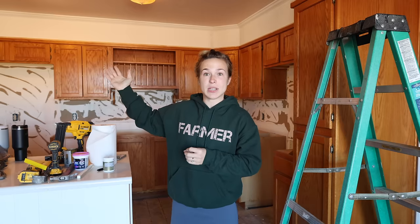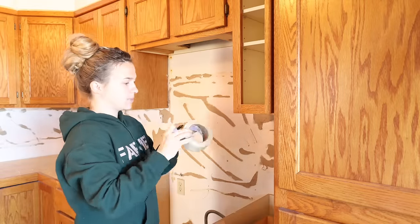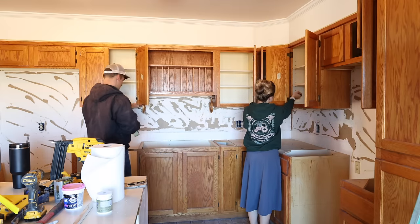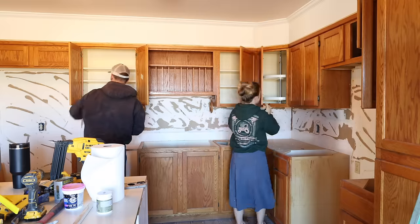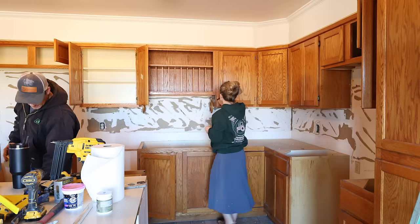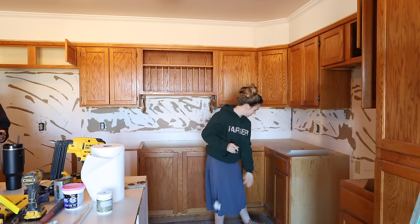Jalen has been building these cabinets all the way up to the ceiling and also working on the island. This morning I'm going to start taking down all of the cabinet doors and I have to label each one so we know exactly where it goes. I need to clean the inside of the cabinets, clean the doors, and sand them so the primer can bond. I decided to keep the original hinges because I'm going for a rustic look, and they'll match the handles and pulls I picked out.